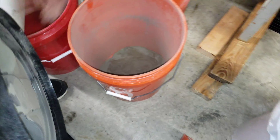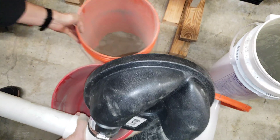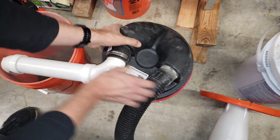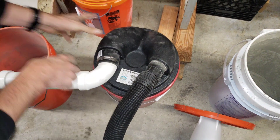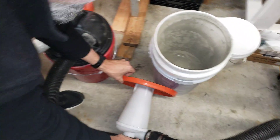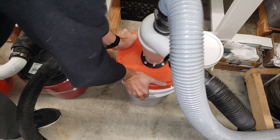I'm just going to swap it with the other bucket and keep going. It would be more convenient if I had a hose — I just don't happen to have an extra one, so I'm using a rigid pipe for right now.